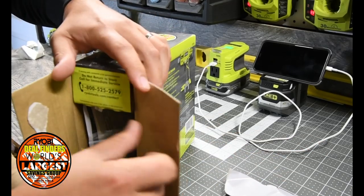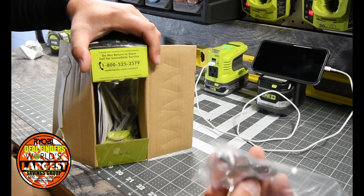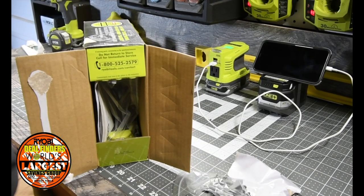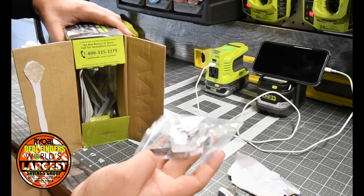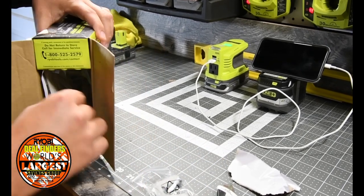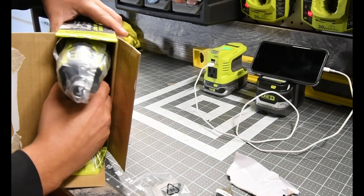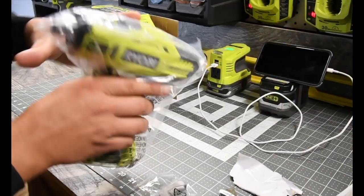It sounds like it comes with just a couple of things. You have the belt clip, the drill bit, and the two screws to put the belt clip on. Then inside you have the instructions and the tool itself.